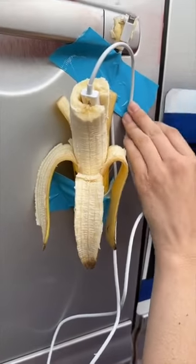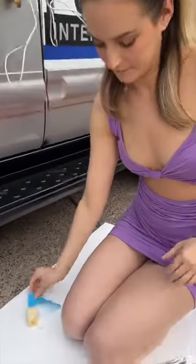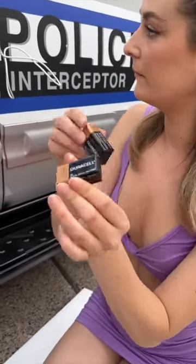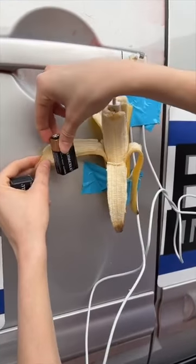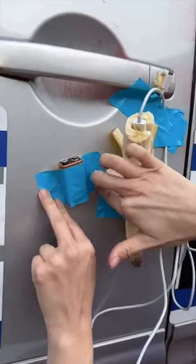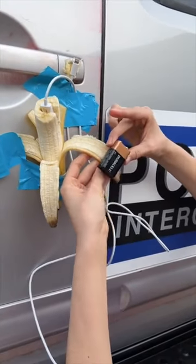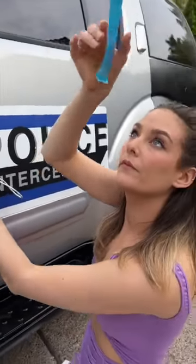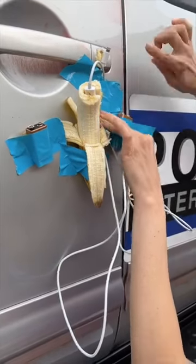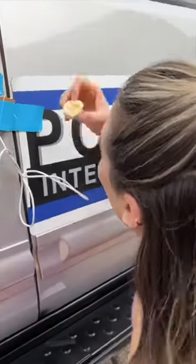Batteries. Duracell — that's very important. Just take this guy. These are 9-volt. You just have to make sure they're touching the banana just like that. So we've got the banana phone charger. I really want to make sure that it's connected. Just like that.